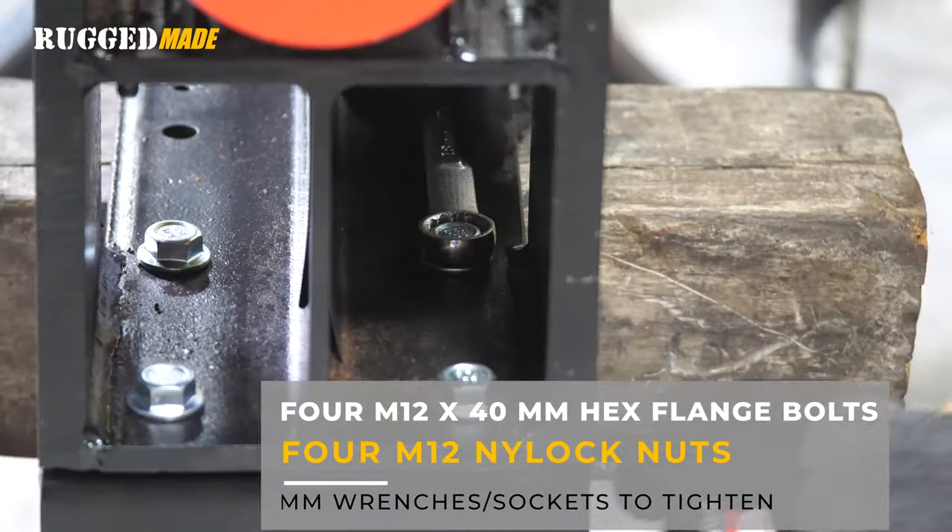Now it's time to decide which side of the log splitter you want to install the log lift on — it can go on either side, so it's really up to your personal preference. Some people like to stand on this side, operate the valve with their left hand, and keep the right hand on the log. But if you prefer it the other way, just install the log lift on the other side. You'll also be able to orient the valves 45 degrees that way. Now let's get into the details of how to install the log lift.